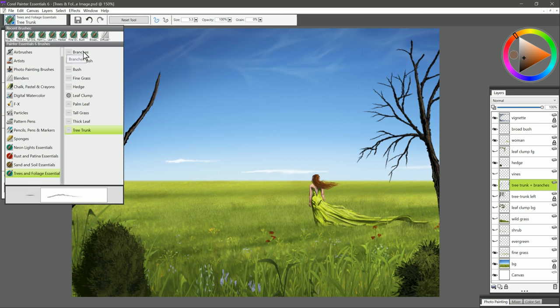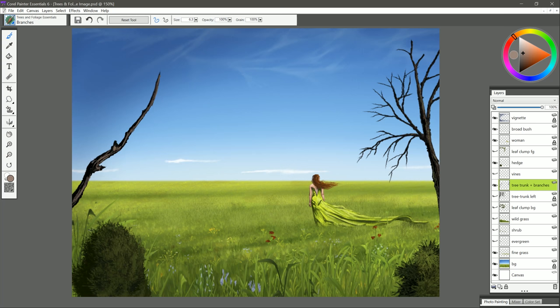If we want to add some branches, we'll switch to our final brush, which is called Branches. We'll sample this dark color from the tree, make our brush a bit thicker so we get a thicker branch, and then we get these nice scraggly branches. You just want to start with heavy pressure and then taper off with lighter pressure — that'll give you that nice branch effect. We'll sample our brownish colors and put in a few little highlights on some of the branches, and that makes a pretty nice looking tree.